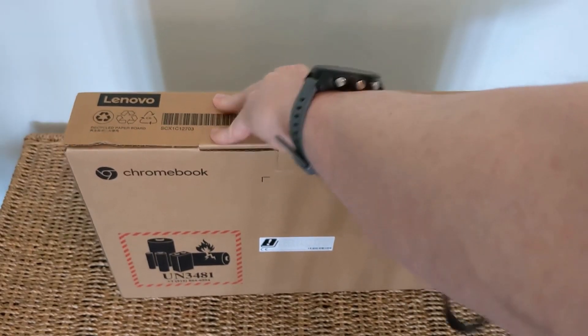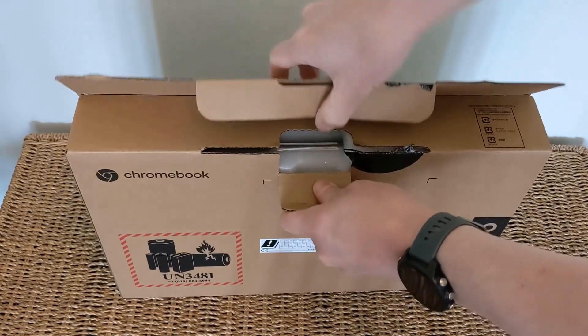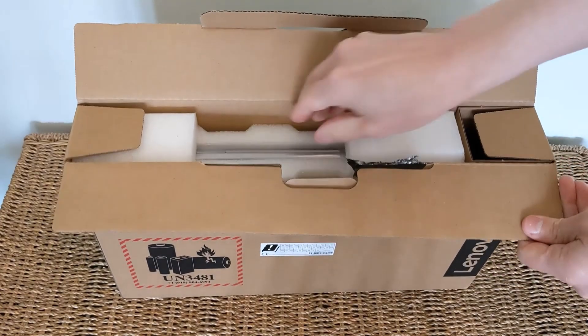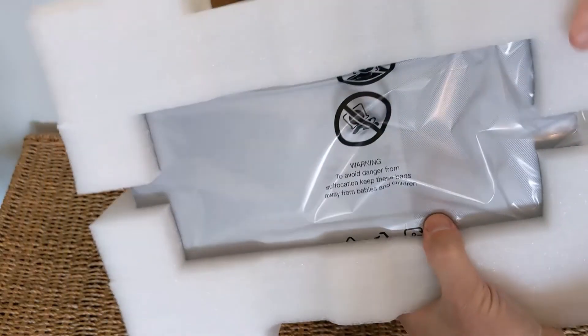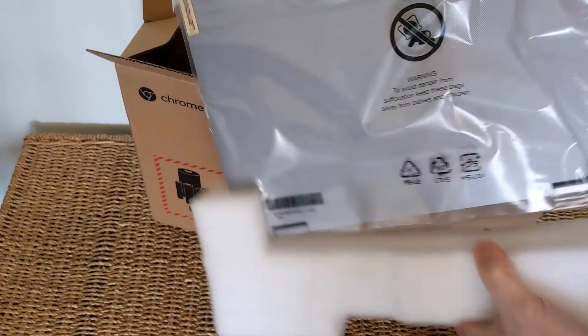Let's get into the unboxing, and I'll take you through some of the key specs and features, as well as some of the differences in this 6th Gen Flex 3i Chromebook compared to the 5th Gen. At a high level, it's the N4500 Celeron processor, 4GB of RAM, and 64GB of storage.